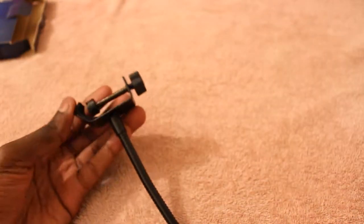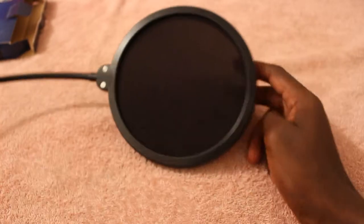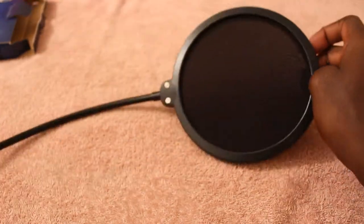It's quite big, this one, so that's something good. And this is how you adjust it and put it on any microphone stand you might have. I do have a microphone stand that we can actually test it on.